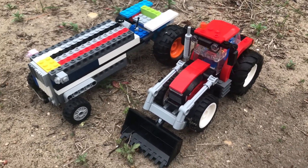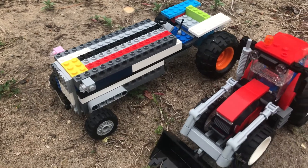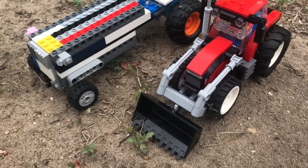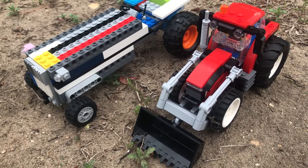I wanted to film both before I destroy the Ford for my next video. I hope you enjoyed looking at these cool tractors — like, subscribe, and have a great night!